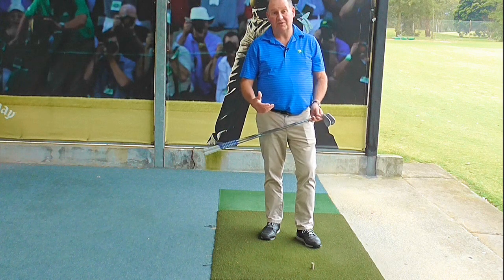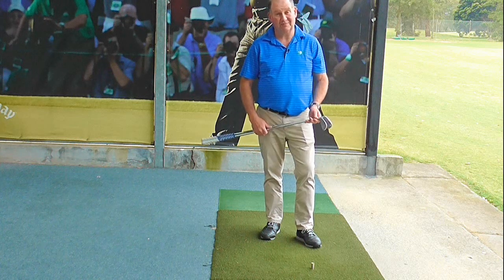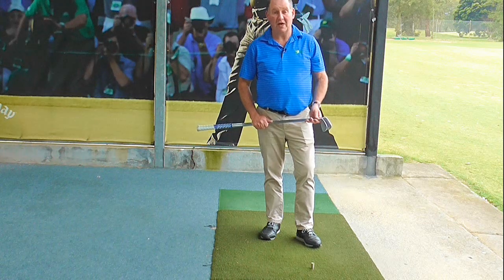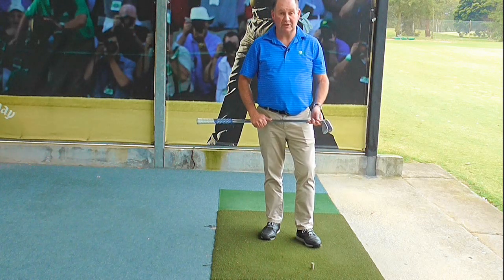Hopefully now you can see why your iron lie angle should be different to your wedges. It's a two to four degree difference, and if you haven't had that checked out, I wholeheartedly recommend you go and see a club fitter or a PGA Golf Pro and get them checked out.